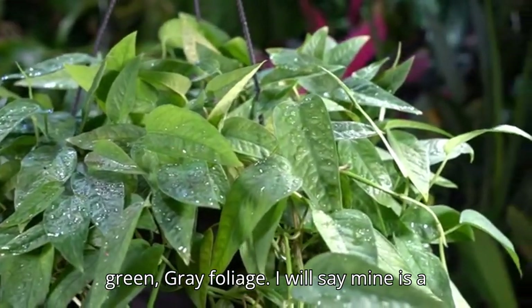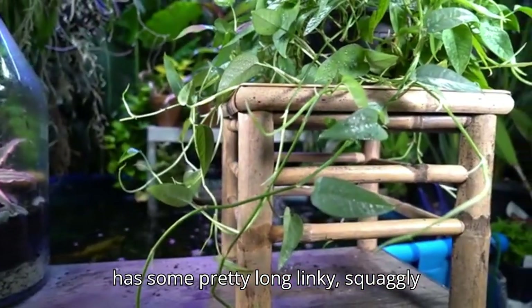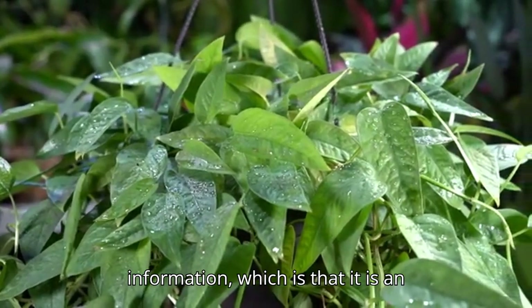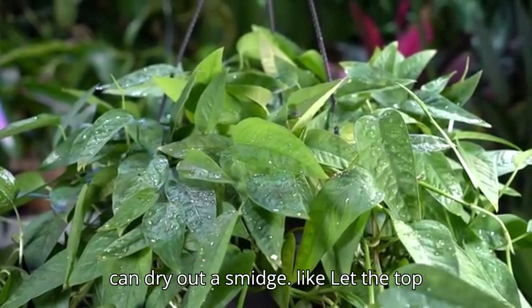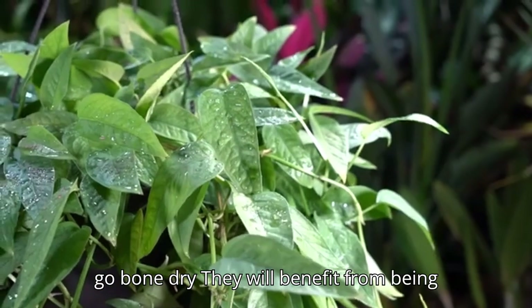This variety of Epipremnum pinnatum has nice bluish-green gray foliage. Mine is a little bit more on the dull side with some long, lanky, squiggly growth. As an Epipremnum, it does like a lot of light and a decent amount of moisture, though you can let the top inch to two inches of soil dry out before watering again. They don't like to go bone dry.